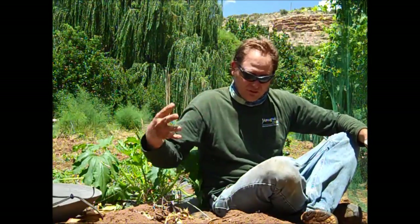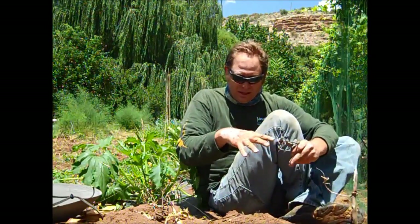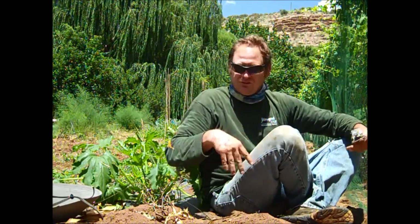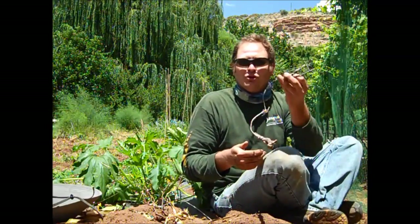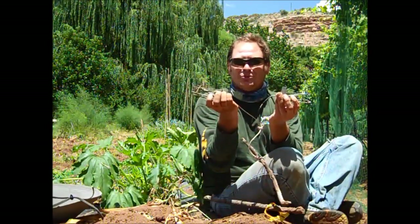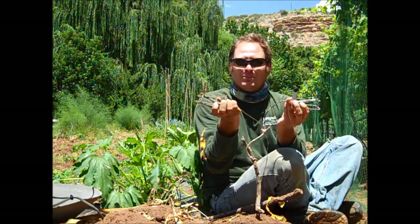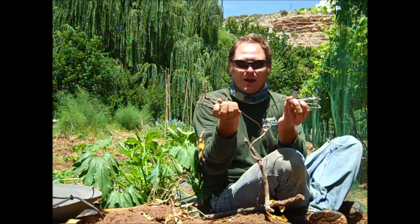Usually what happens is the gopher pushes the soil up in a big pile. You can follow it down, find the tunnel, and the tunnel leads back to one that goes in two directions. I don't know where the gopher is right now - it may be over here or over there. So I'm going to dig down, find the tunnel that divides two ways, and put one trap going each direction so no matter which way the gopher comes from, it'll go across the trap.